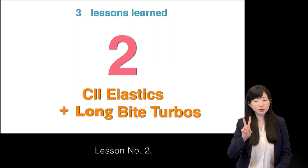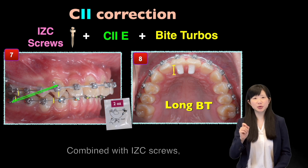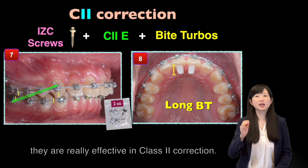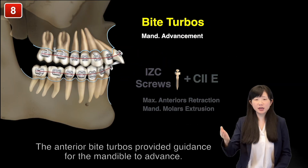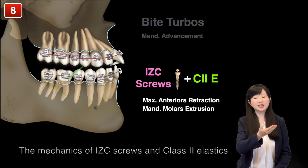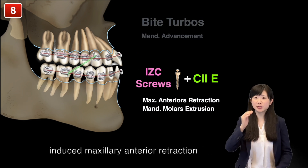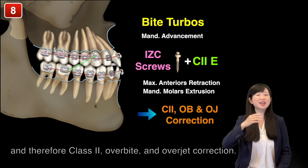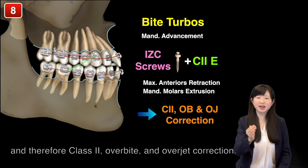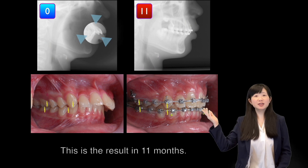Lesson number two: Class II elastics and anterior long bite turbos. Combined with the ICC screws, they are really effective in Class II correction. The anterior bite turbo provides guidance for the mandible to advance, and the mechanics of ICC screws and Class II elastics induce maxillary anterior retraction and mandibular molar extrusion — and therefore, Class II overbite and overjet correction. This is the result in 11 months.